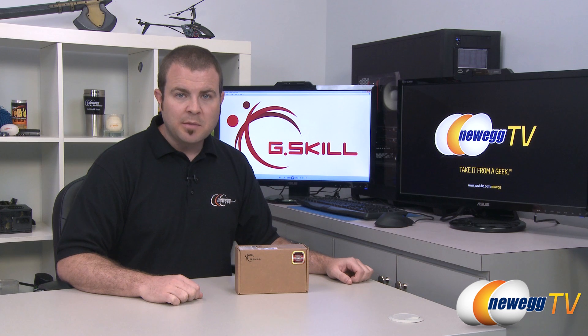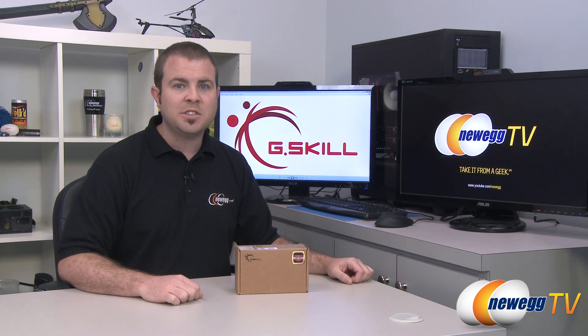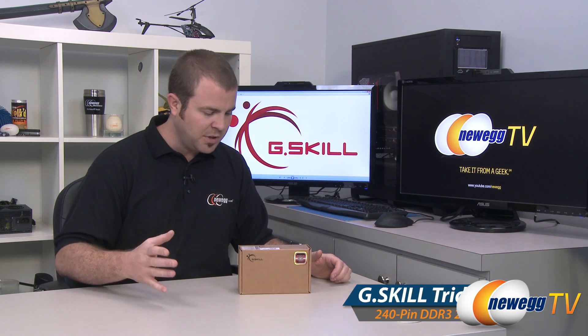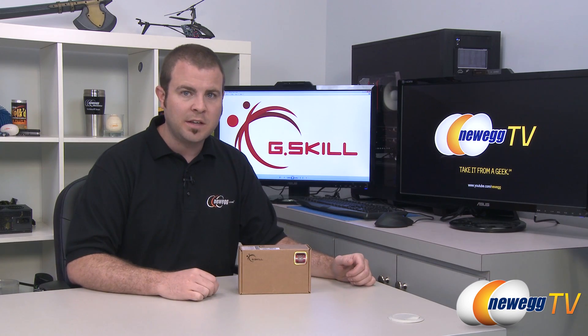Hi everyone and welcome back to Newegg TV. My name is Paul and today I'm going to be doing an unboxing and overview of this new memory from G.Skill. This is part of the Trident X series and what I have here is 2666 speed memory — a 4x4 gig kit.